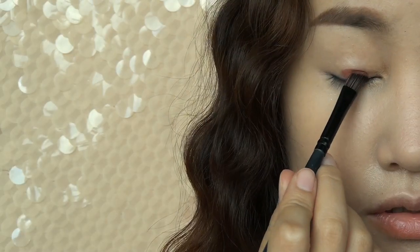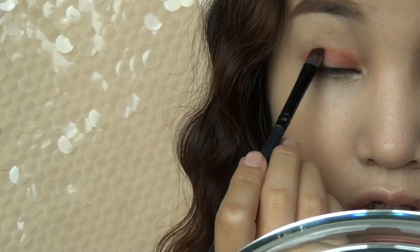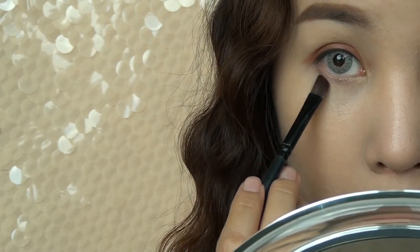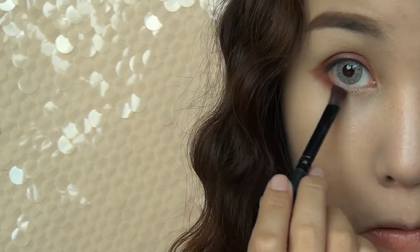After applying eye primer, you want to select this burgundy color and apply it on the lids and outward like so. Apply the outer part of your lower lash line and bring it down a bit.